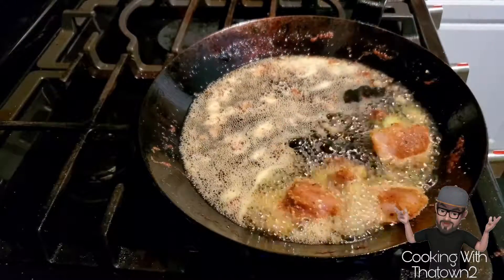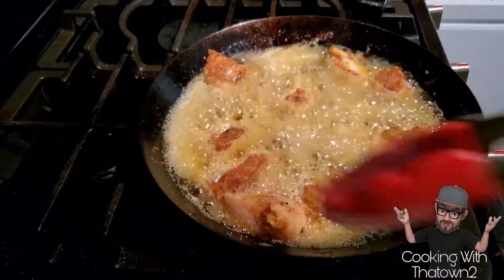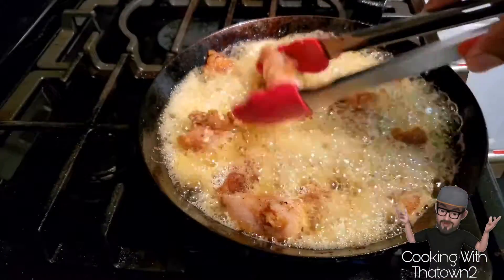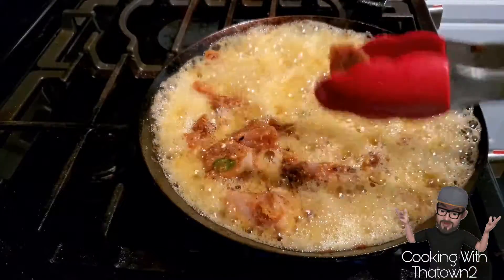On the last batch, which is what you see here, I made it a bit more spicy. I added some serrano peppers to it as well as some red pepper flakes.